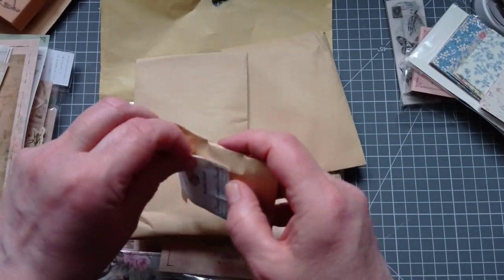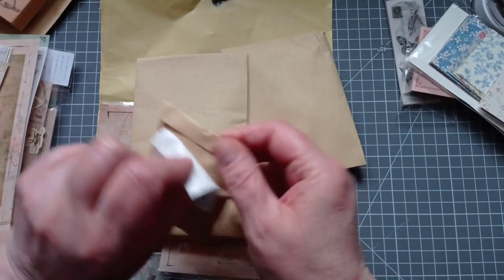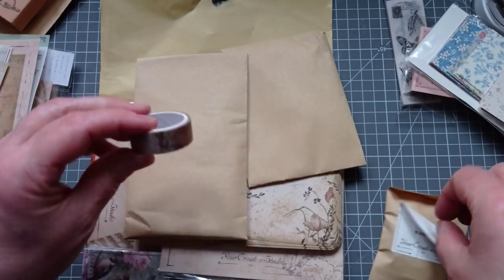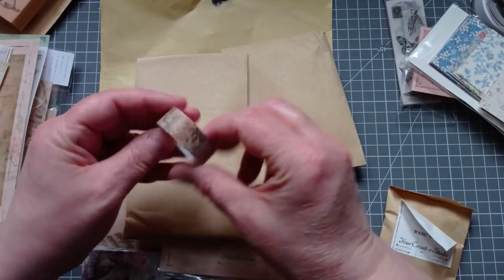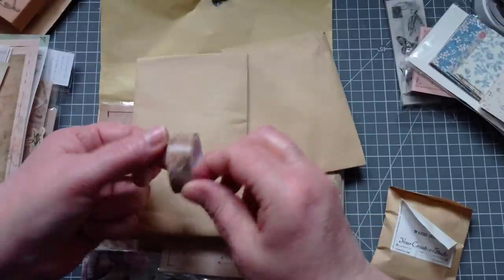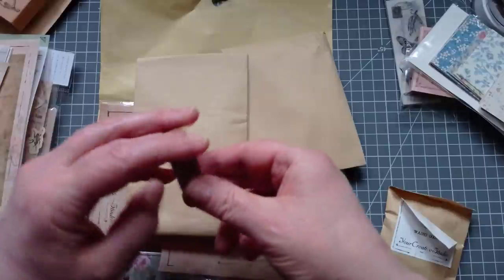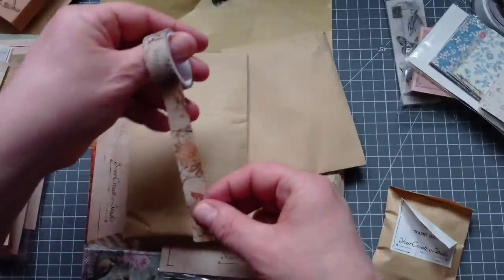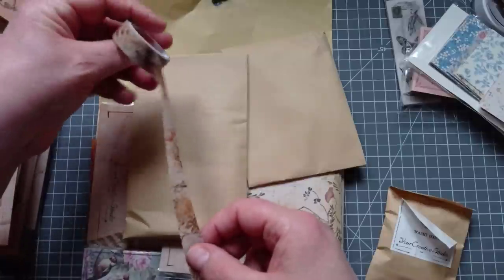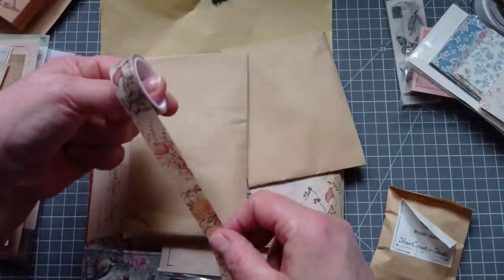Let's have a look at the washi tape. Oh, very pretty — it's a little hedgehog with flowers. Actually no, I think I need stronger glasses. Let me reel some out — it's a plant, a flower. And poppies! Lovely — so we've got poppies in that other kit too.